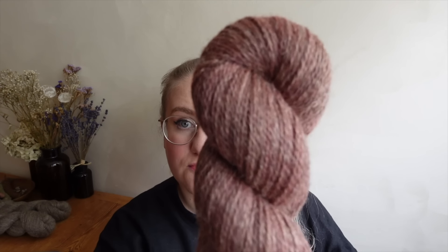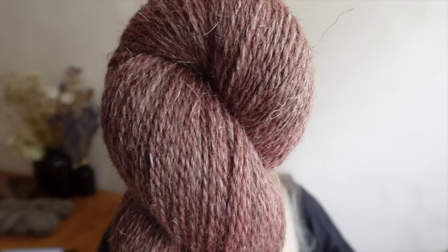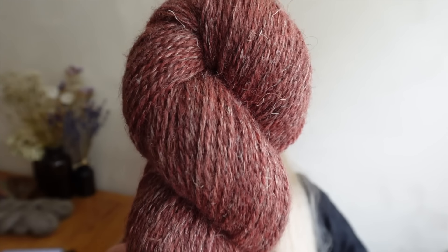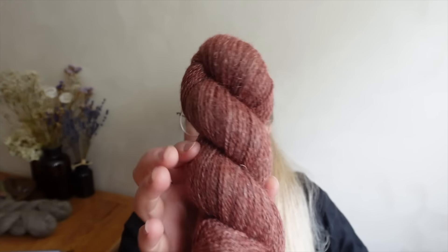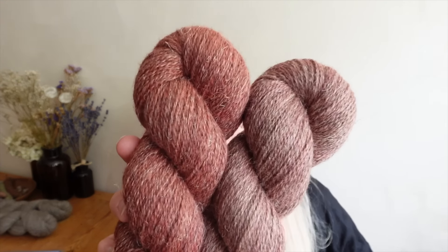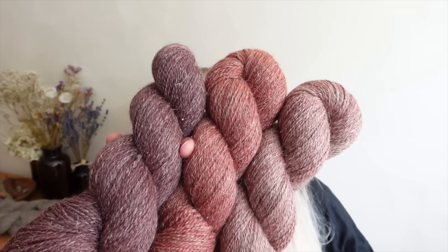Maybe the pinks — they are known colorways that we used to have on other bases before. This one is Rose Garden and it's a beautiful muted rosy tone. Then we have its companion, Foxglove, which is a slightly more saturated reddish pink. Here are them side by side — Rose Garden is a bit more of a less saturated version of Foxglove. Let me also show it next to Mulberry, because I think this is kind of the same color family.